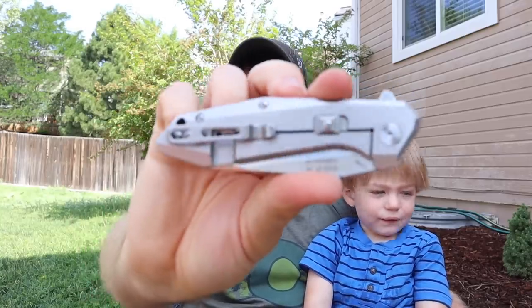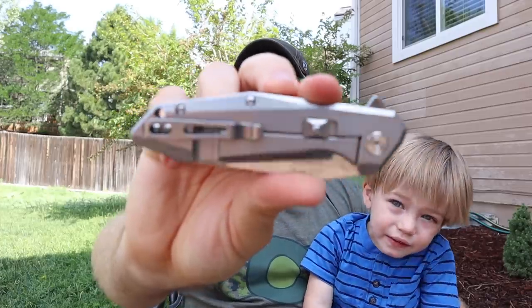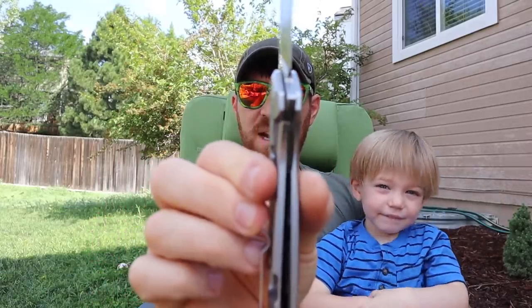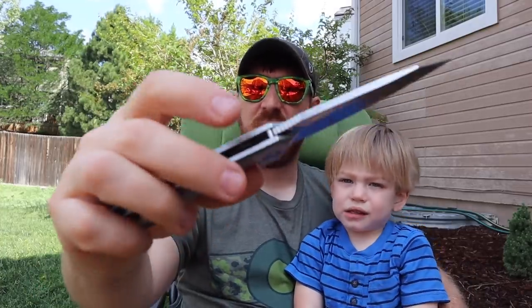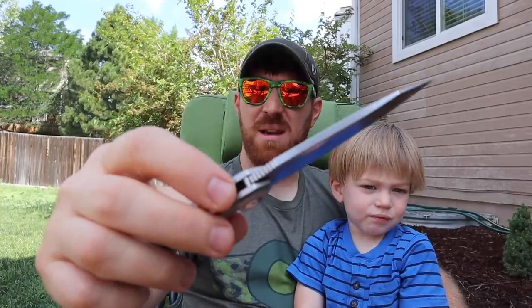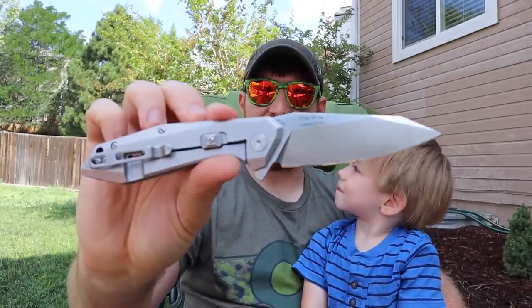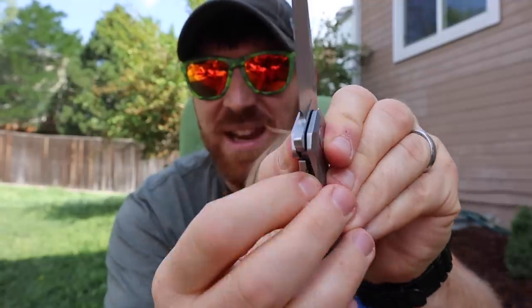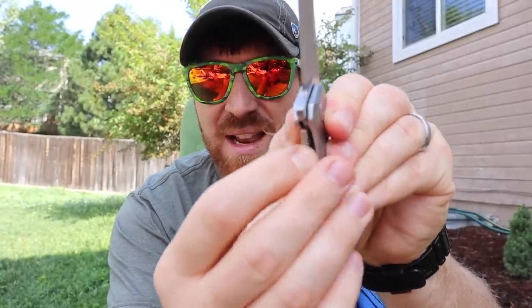One of the first things I want to highlight — which is a newer aspect to the Rake line — is the Beta Plus lock. This is a frame lock done really well. I love the contours on the handle and the locking mechanism is awesome. You're going to get about 50 to 60 percent of the blade blocked, super solid, no wobble, with a really good back pin that the blade slams into. Then to add to that is this beta lock — if you push it forward, I cannot disengage the frame lock.